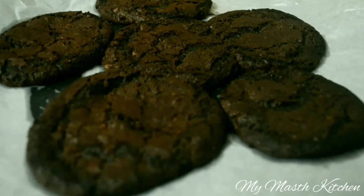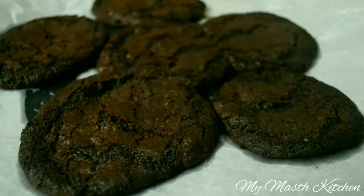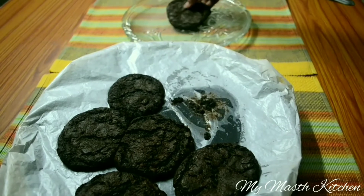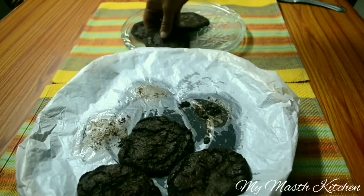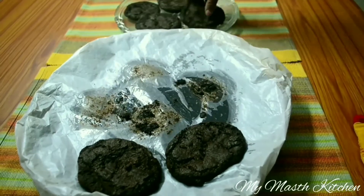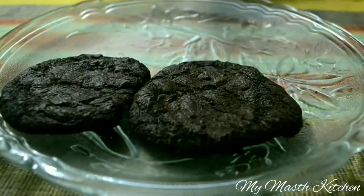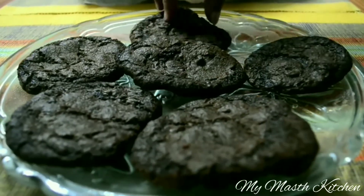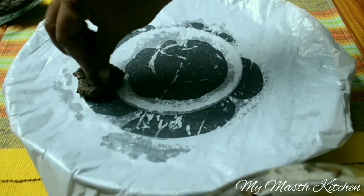Now we will let them cool for 5 minutes before separating them and keeping them aside in order to bake our next batch. You can use your hands in order to shape out the cookies.